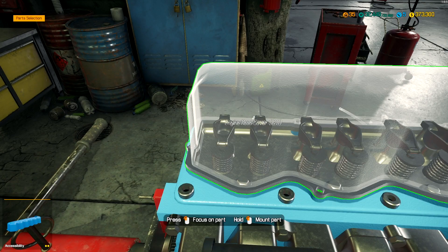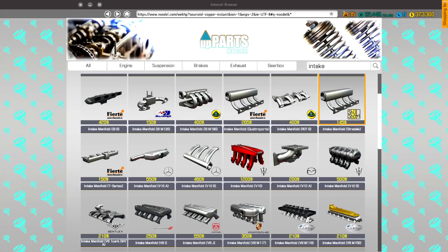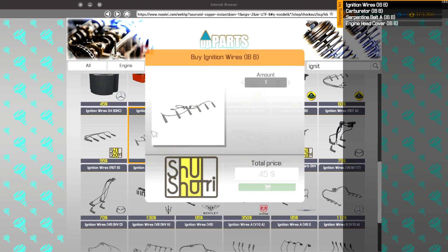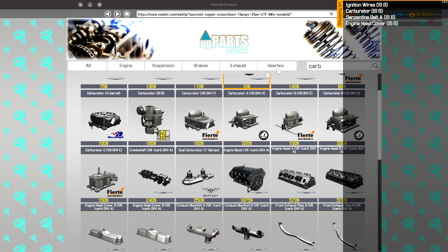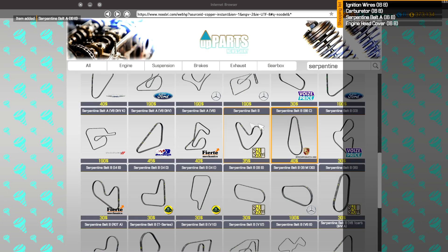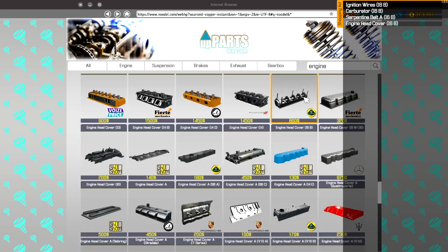Do we have the engine cover? We do not. Hopefully this will be one of the last trips we make buying parts. Ignition wires for I6B, carb for the I6B, serpentine belts — we need A for I6B and B for I6B as well while we're here. Engine cover and head cover for the I6B.